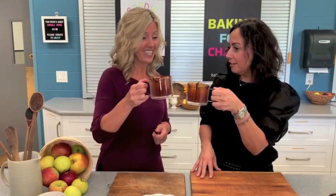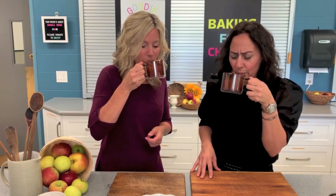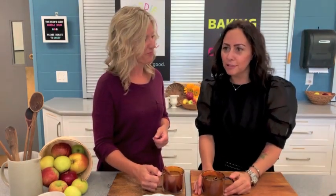Kicking it off, we've got some homemade apple cider. Cheers to another episode! Delicious — homemade. It took me a little while this morning to make it, but totally worth the early wake up.